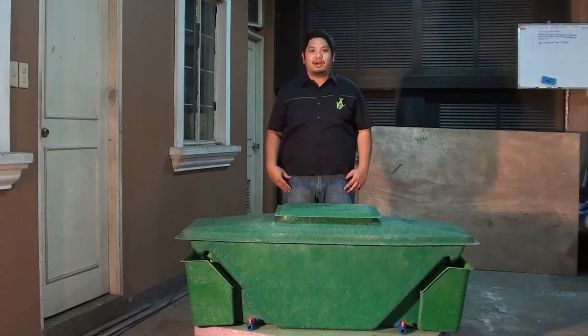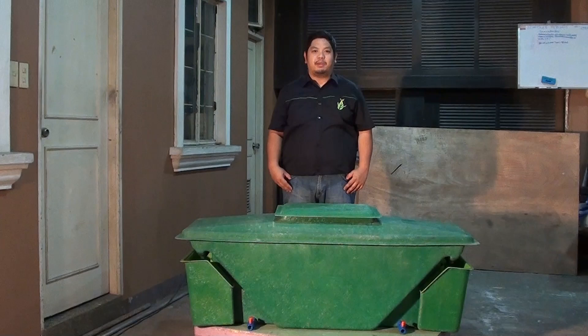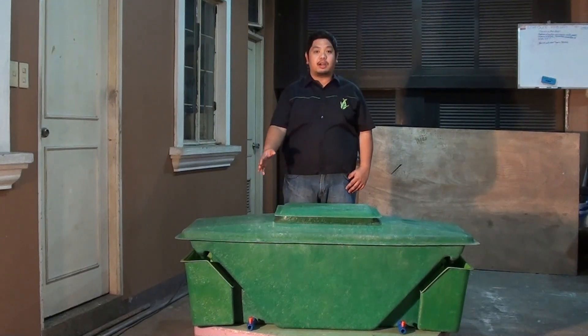Good day to everyone. I'm Mad Wanta Mad, and welcome to another video here at Made Farms. We are here at the Made Workshop to show you our BS Pod, or Black Soldier Fly Larvae Pod, here at Made Farms.